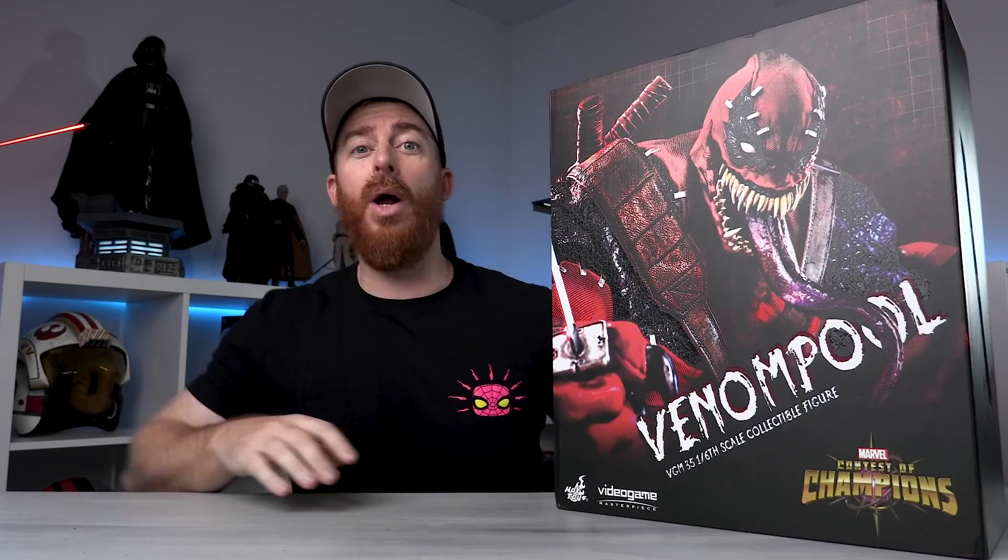What's going on guys, Ryan with Jedi Patrol back with another video and today we're going to be unboxing Hot Toys Venom Pool.